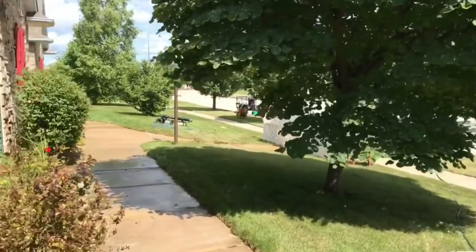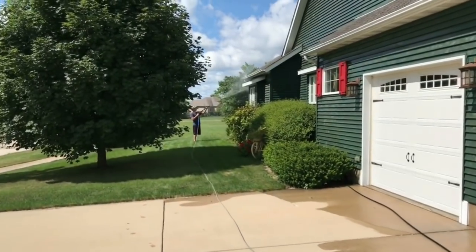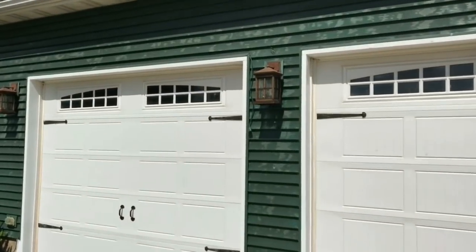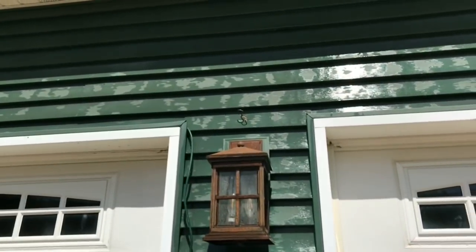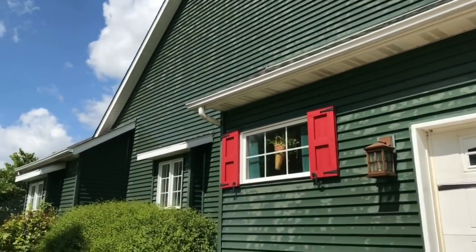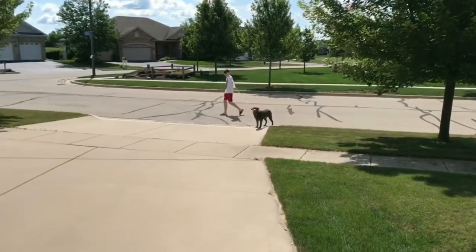That's where we're at on this job. Colt is applying chem now. This is why you've got to work against the sun — look, he already rinsed this and got the house wet and it's already drying. We'll be all right though. It's really important to work against the sun.